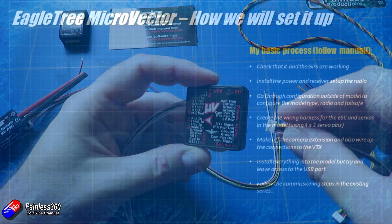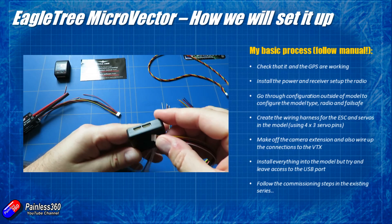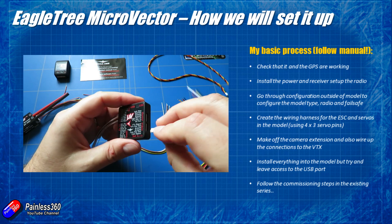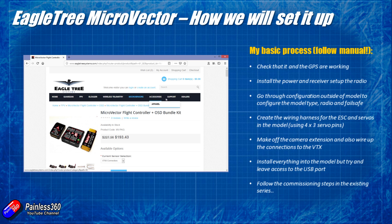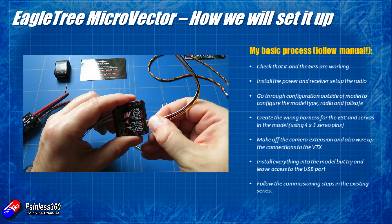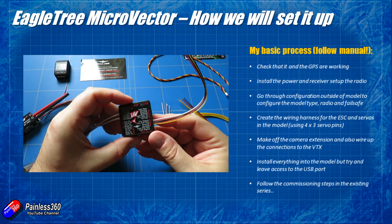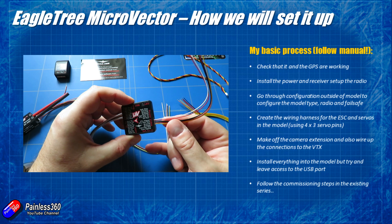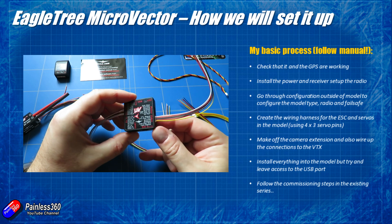So I'm going to follow more or less this outline over the next couple of videos. First of all we're going to plug the Micro Vector into the computer, download and install the software and check that it's all working and powers up — it'll probably do a software update as job one. I always do that with all flight controllers first, and that way if something isn't working I can send it all back. It's very tricky to send things back when you've got stuff soldered into the inside of a plane.